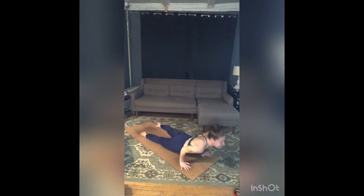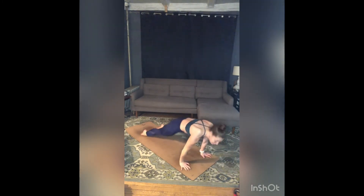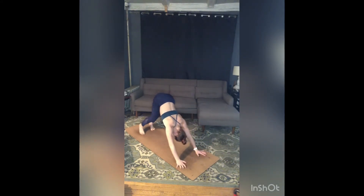Inhale, up dog — push into the tops of your feet, belly pulls back. Exhale, lift those hips, untuck those toes — downward facing dog.